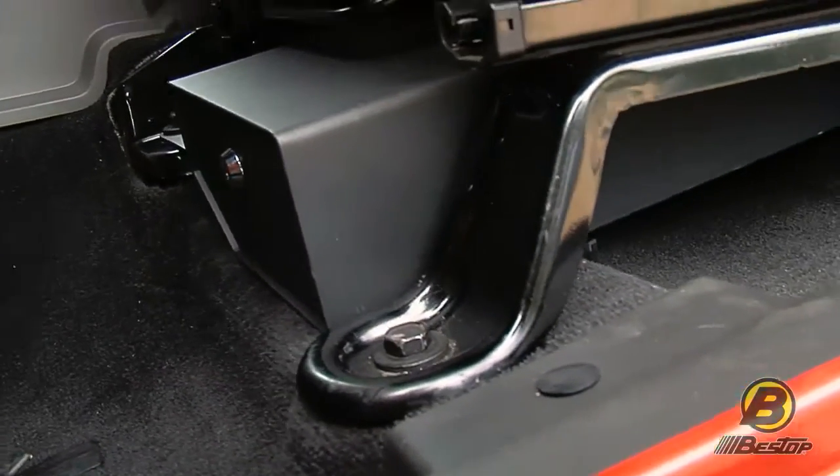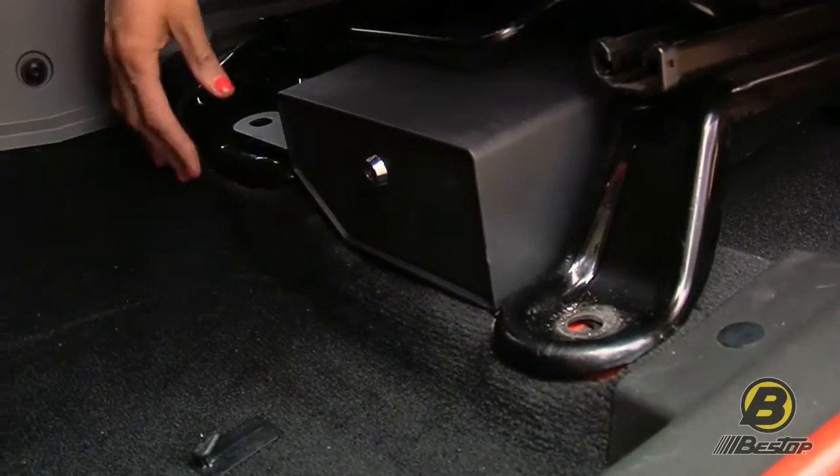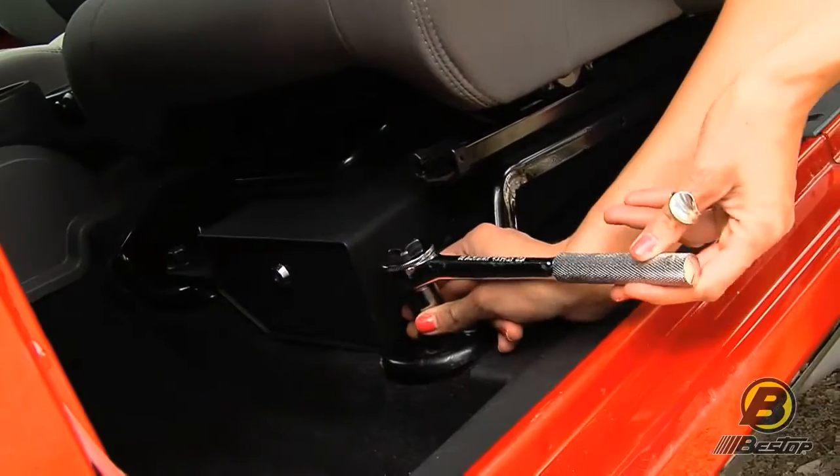The lock is pick proof and it's recessed back so that you can't just pry it open. The installation uses your factory seat bolts. It's really quick and easy to install, just using these two tabs.